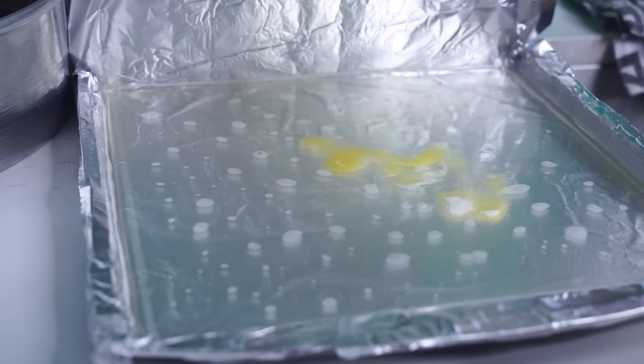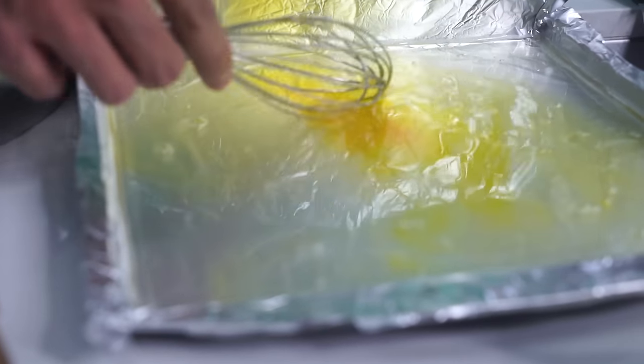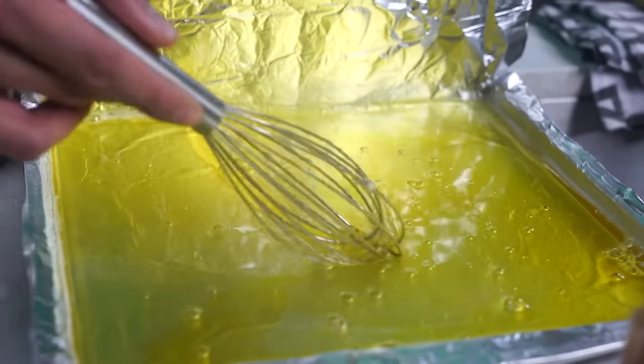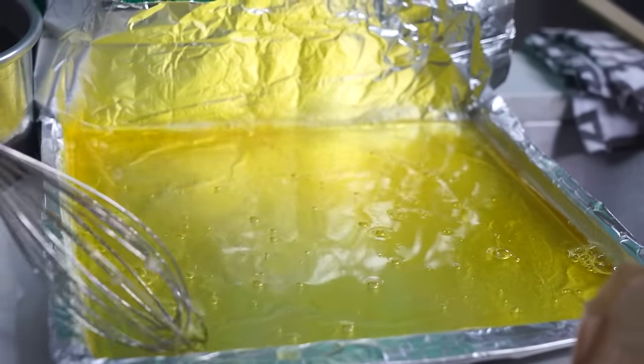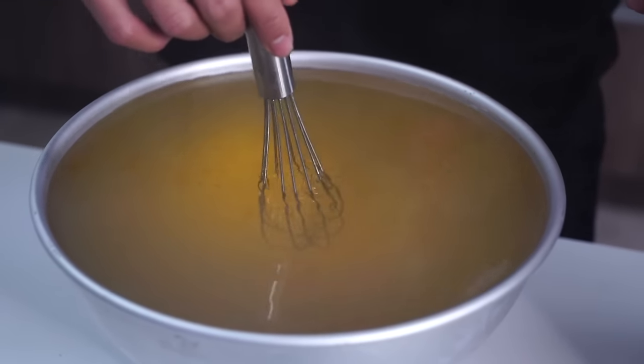I'm gonna add some lemon to make it yellow for this pan and it's gonna be the delicious lemony cheese right here. Mix it all together. The next thing we're gonna make right here is the top bun. I'm gonna add some orange and mix that gently together and let everything rest.